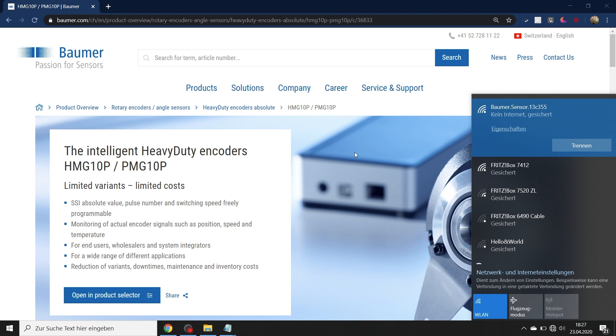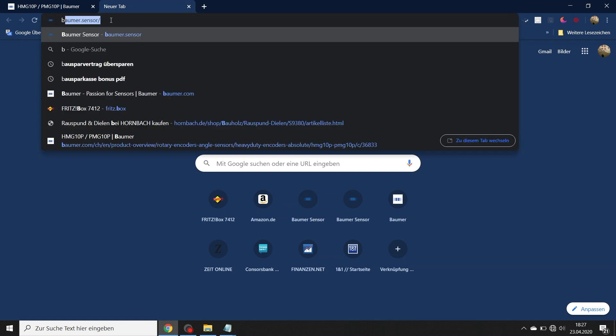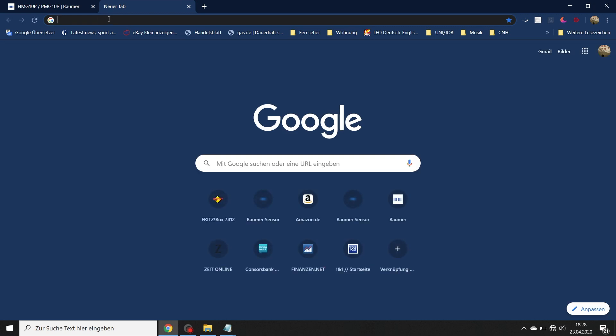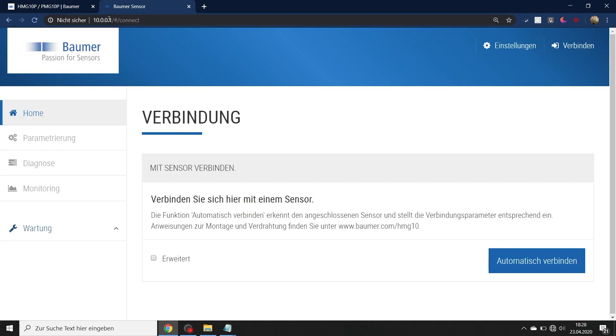Now I am connected to the programming adapter Wi-Fi. I can use my standard browser — I was on the bauma.com webpage before — and enter the address of the programming adapter, which is "bauma.sensor". In case this doesn't work, sometimes a search engine tries to find something on the internet. In that case, just enter the IP address directly: 10.0.0.1, and you will end up at the same web page.